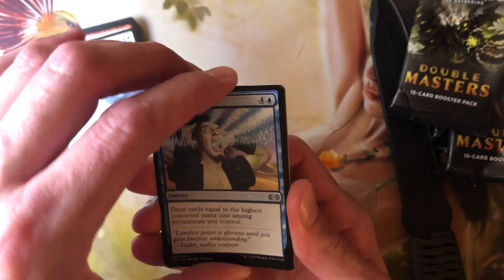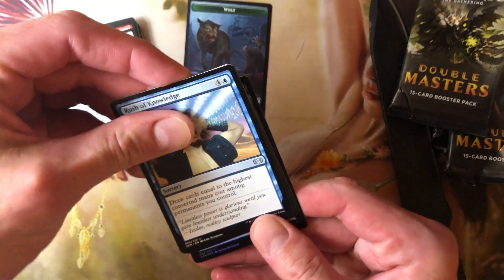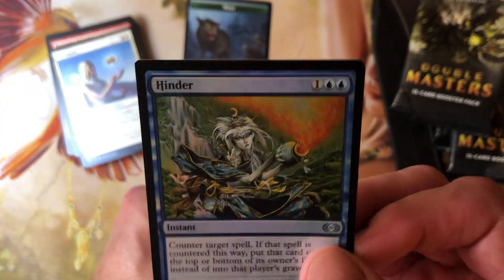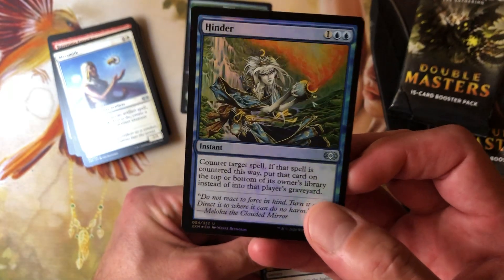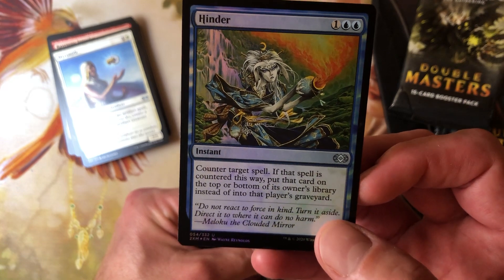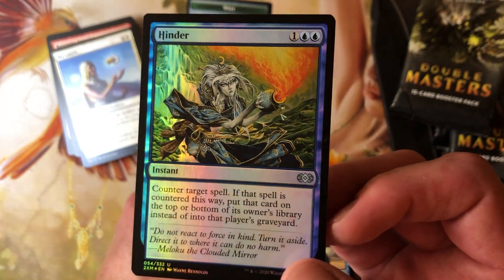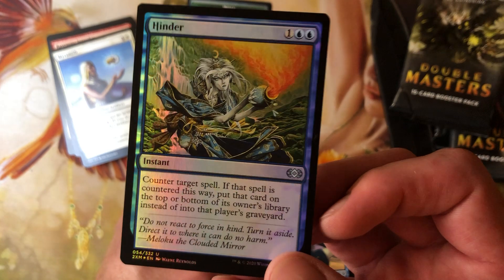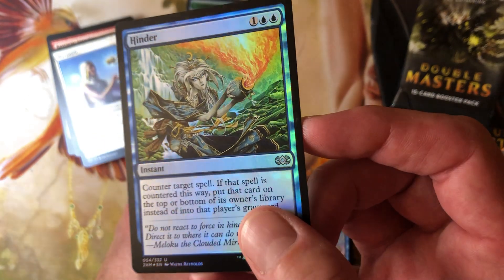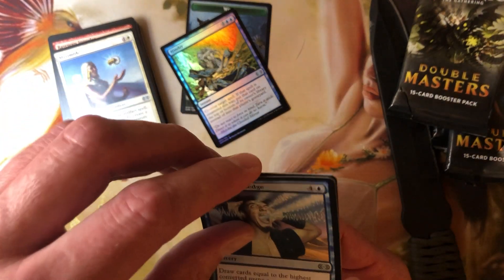Let's do the foils again so we can get our two commons out of the way. Wolf token — foil. We got an uncommon — it's Hinder, actually not a bad card. 1 and 2 blue. Counter target spell — if that spell is countered this way, put that card on the bottom of its owner's library instead of into their graveyard. In EDH that means the card is gone essentially forever. Not bad. The foiling on that is decent — I like it when they foil the background and not the character, it gives it depth. That's good foiling. You're learning, Wizards. Foil common: Battle Rattle Shaman.